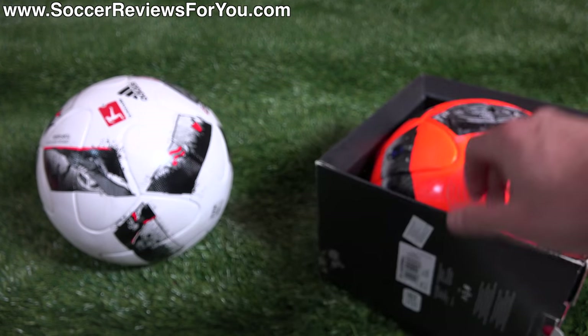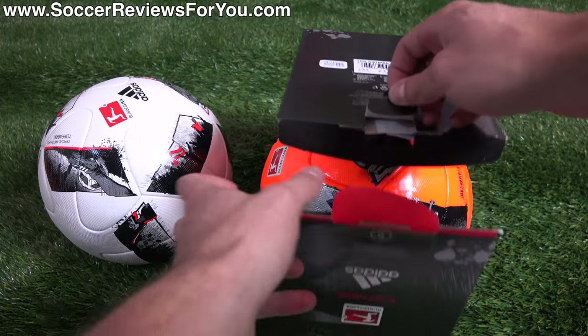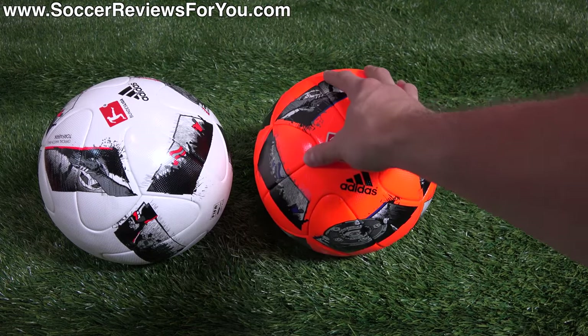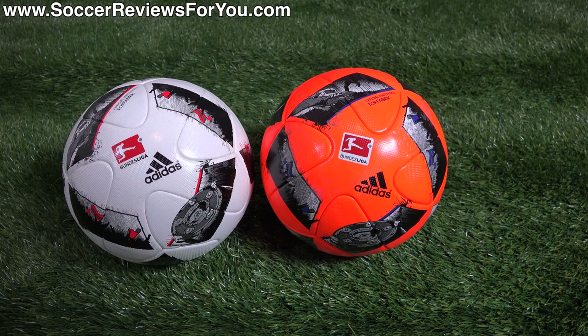This is the top-end matchball from Adidas. It's a Brazooka variant, and because it is a Brazooka variant, it shares the Brazooka price tag of $160 US, which is quite expensive. The Bundesliga matchball is not sold in the US — it's available in the UK as well as most of Europe, and obviously in Germany.